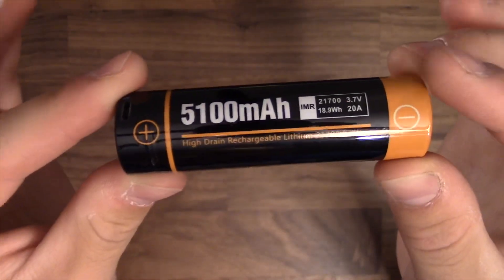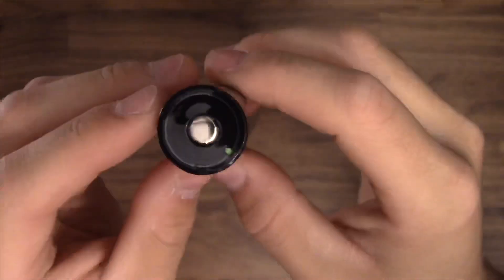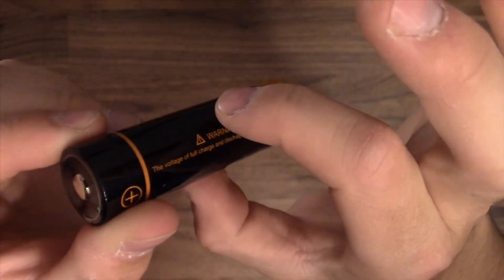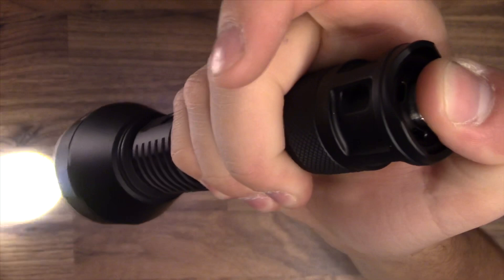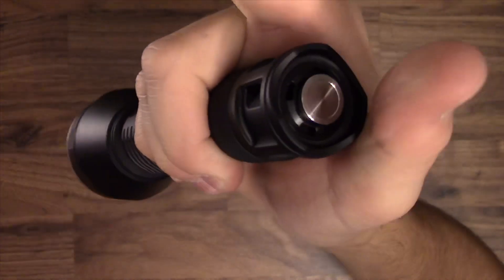Here we have the battery that it comes with — it's 5,100 milliamp hours, a 20 amp drain IMR 21700. It is a little longer because of the charging device on top, and it's a button top cell. I tried a different 21700 and it didn't fit — it was too fat diameter-wise. So I'm not sure if all 21700s will fit, but this one of course fits and is just barely thinner than my other 21700. Turning it on, you can see a very small dot. It goes on with one click and off with one click. You can also half-depress it for momentary use.